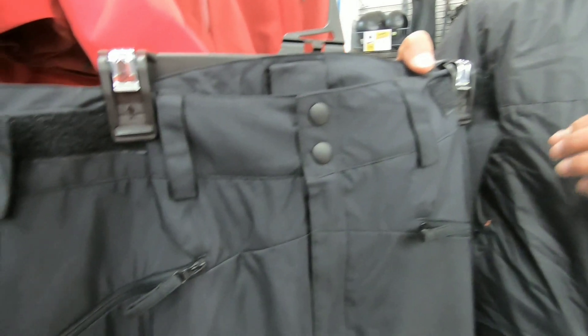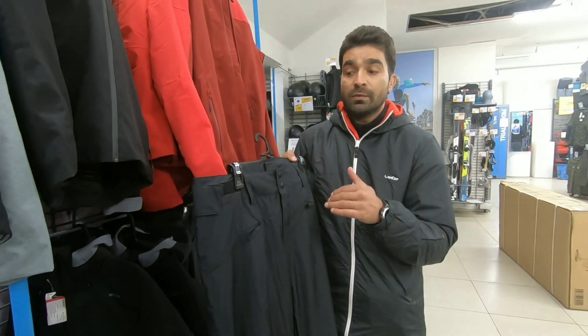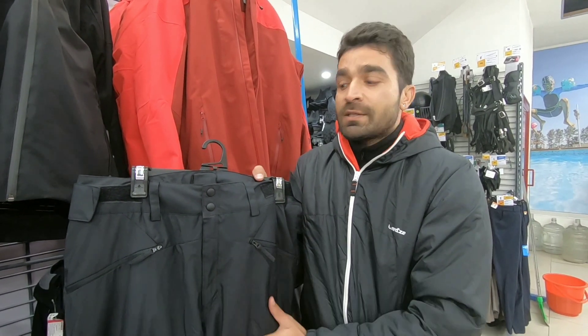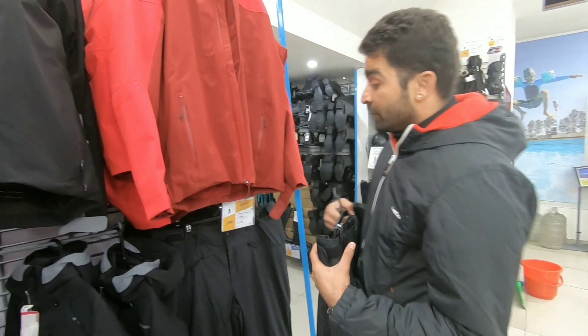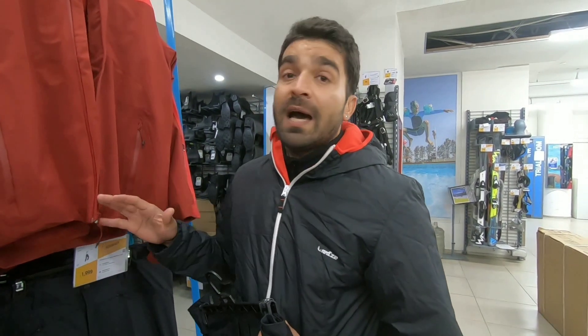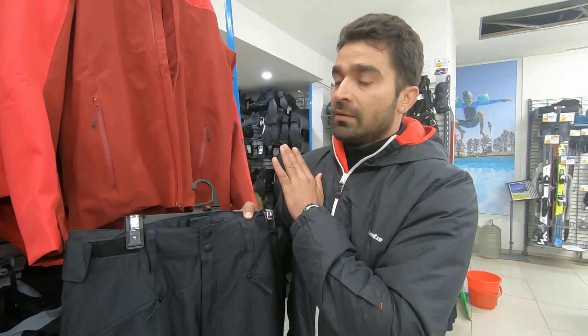This is a very good trouser — one of the best. The waterproofing on this is 3000mm, and the water repellency is 2000mm. It is a snow repellent — very good. If it is snowing, this trouser will repel the snow very well. The price is $1999. This will come within your budget — believe me. With this trouser and one of those jackets, everything is complete and you are ready for the ski season.